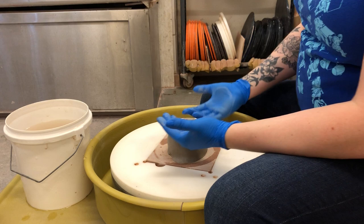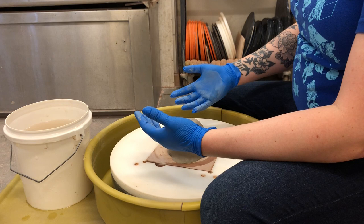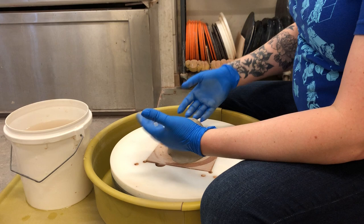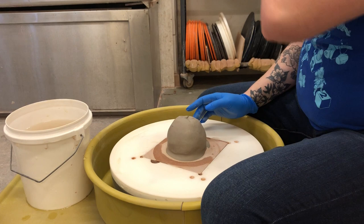Some people might ask, 'Hey Kim, why do you throw with rubber gloves on?' Well, one, I have a manicure. Two, some people — especially in classes I teach that have autistic students — have some touch sensitivity, so I want to promote that seeing people throw with gloves on is not a weird thing, because sometimes people have touch sensitivity and don't like touching slimy things.